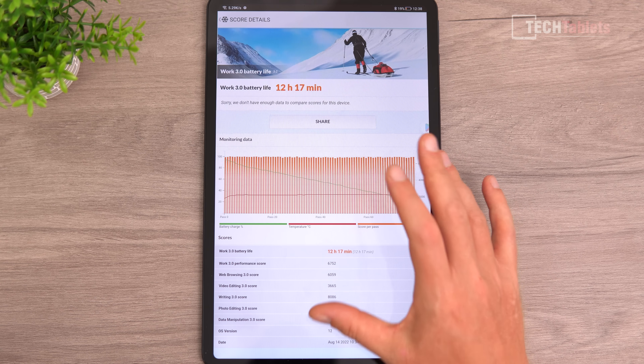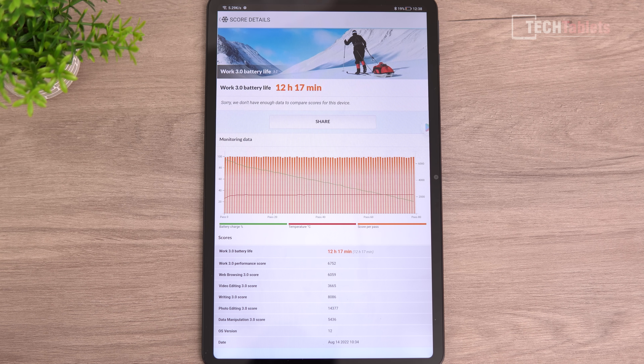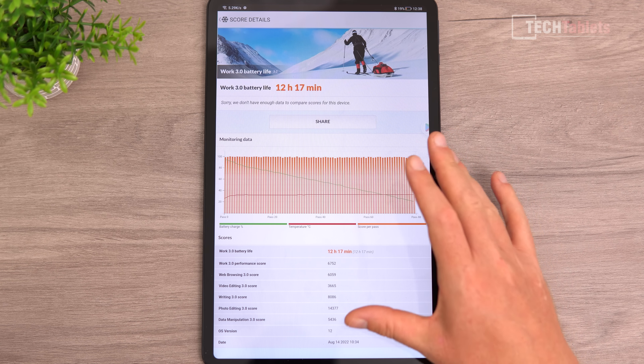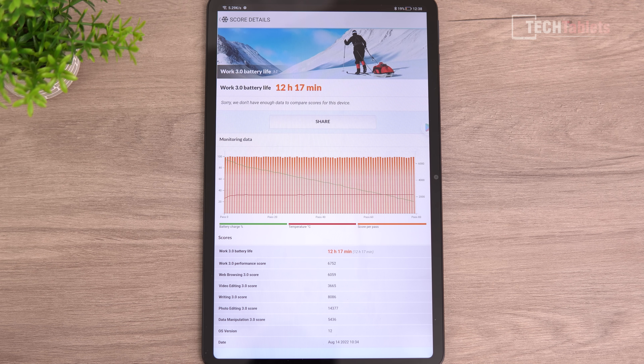Battery life is one of this tablet's key strengths. You'll get at least 9 to 10 hours of use at normal brightness, or around 5 to 6 hours with heavy gaming. In a fixed battery test at 200 nits — which is well over halfway given the 340-nit maximum — it did a really good job. You can compare the result to other tablet reviews.